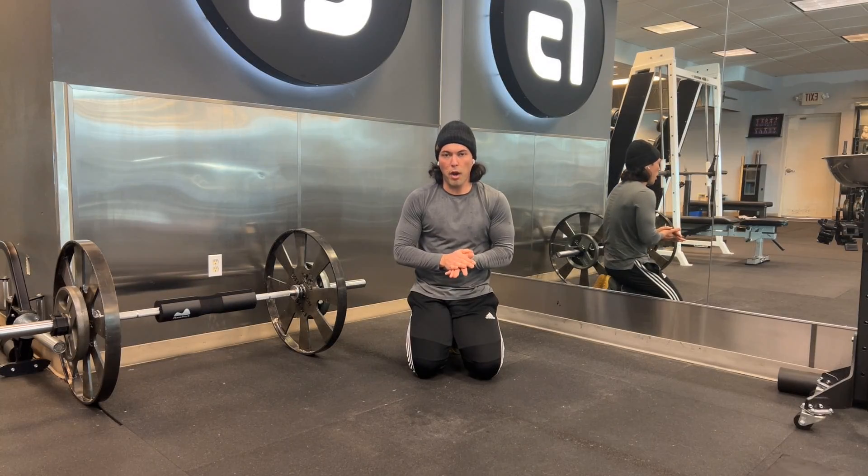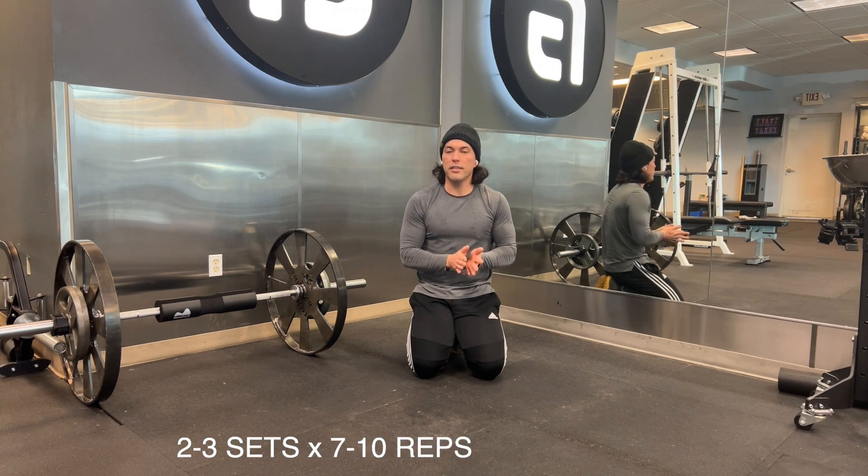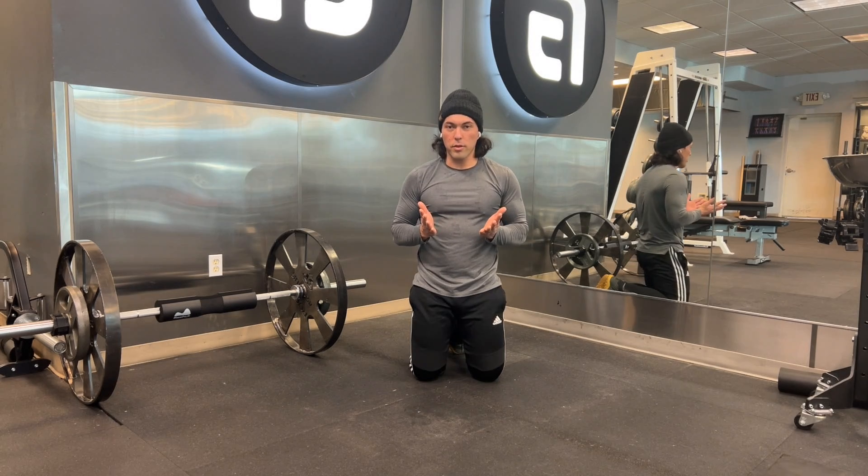Typically as a mobility primer you want to perform anywhere between two to three sets and anywhere between seven to ten reps total. And that's the world's greatest stretch.